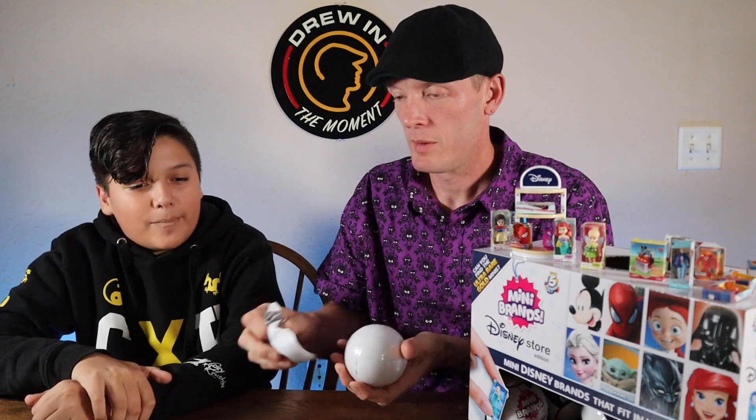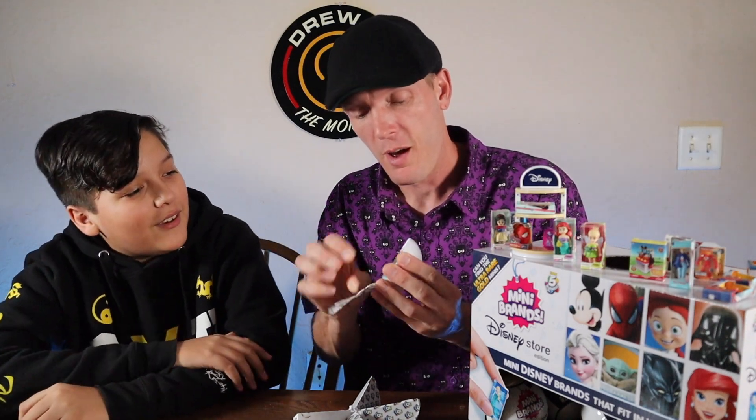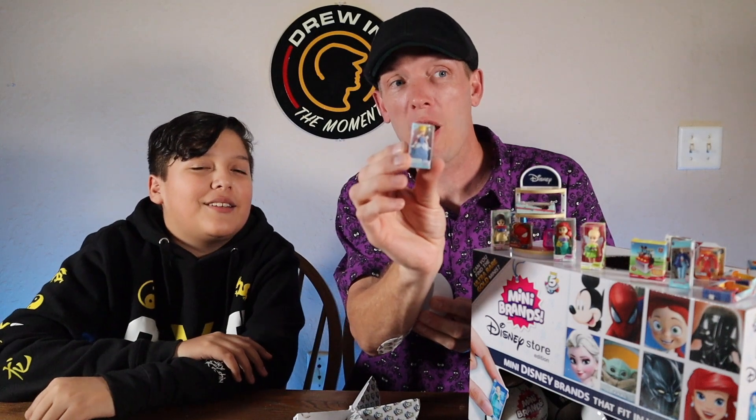Just so you know, if you're new to this channel — we're doing an unboxing because it's fun. He's a big fan of Mini Brands and Disney, and we love Disney. On our channel we do live streams from Disney, Universal Studios, and everywhere else we find fun. We also do other vlogs about Disney and Universal. What do we got — Cinderella! Look at that.